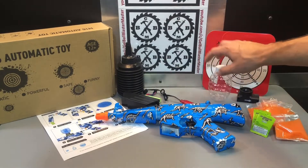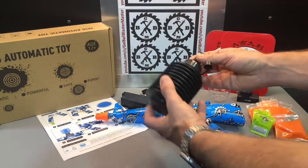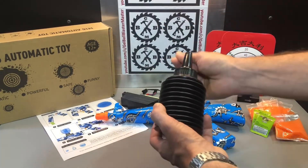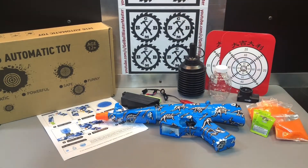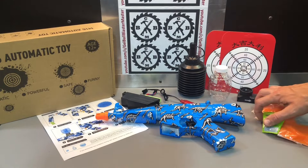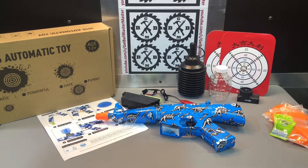Don't store it connected to the blaster. They give you this nice little speed loader where you can store them, and you should be able to store them in there too. I've got some really explicit, detailed videos on soaking gel beads. If you need more information, please watch those, as that's the number one problem people have with gel blasters — they don't soak the gel beads properly.